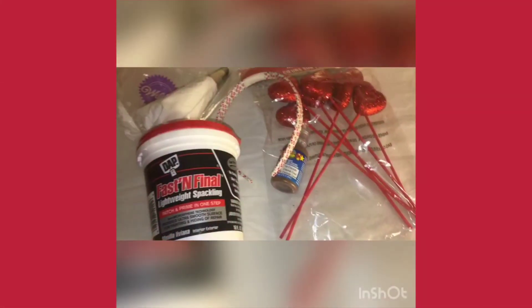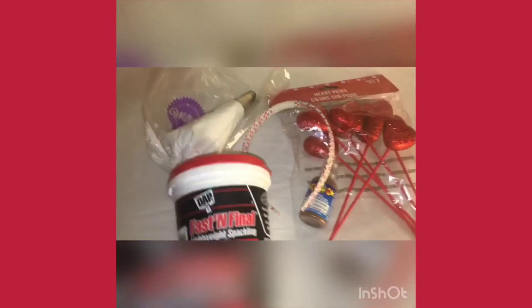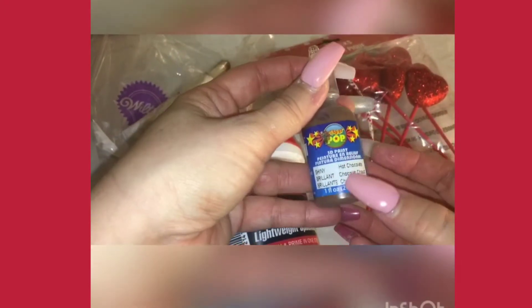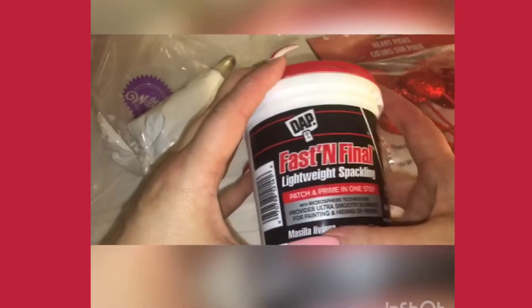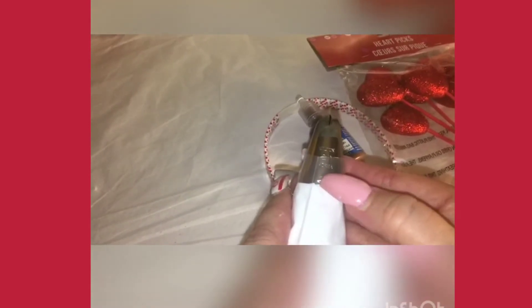Shining! Okay, so here you're going to need a washi tape headband and some more styrofoam hearts from the dollar store. I used this fabric paint to make chocolate — dripping chocolate, of course. And the Fast and Final I used to make our whipped cream. I'm going to use these containers to hold my headband so I can do some flower tip piping with whipped cream.